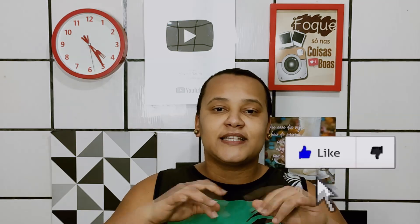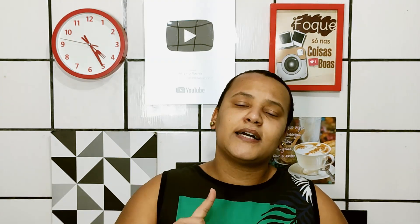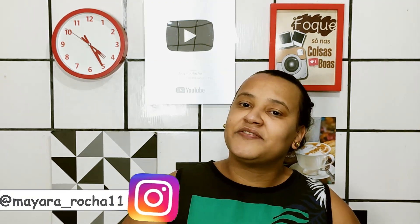Então se gostaram, deixem o gostei, se inscrevam no canal, compartilhem com os amigos, façam essa receita, deixem nos comentários sua opinião. Se tiver algum pedido de vídeo, deixem nos comentários também. Lembrando que aqui no canal tem vídeo novo todos os dias às 8 horas da noite. Ativem o sininho, me sigam no Instagram. E é isso aí, se bora para o vídeo, roda a vinheta!